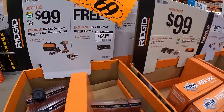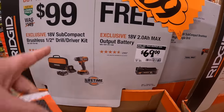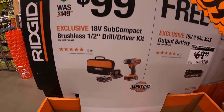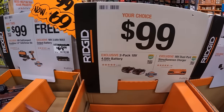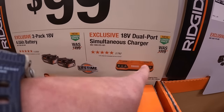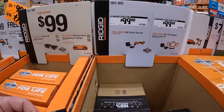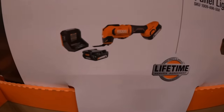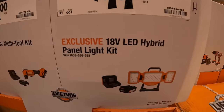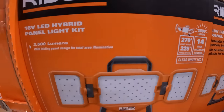Buy this kit and you get a free 2-amp-hour max output battery — the battery itself is $69. $99 for the subcompact brushless half-inch drill driver with two batteries, charger, and a soft case. $99 your choice: get the two 4-amp-hour batteries or an 18-volt dual-port simultaneous charger. $99 for this multi-tool kit with two 2-amp-hour batteries and a charger. Or $99 for this LED hybrid panel light kit with a 4-amp-hour battery — 3,500 lumens.